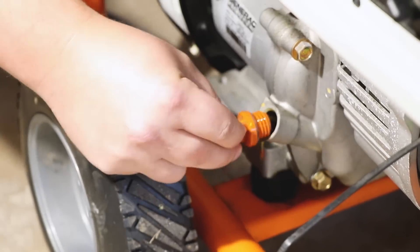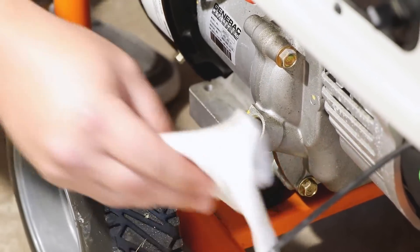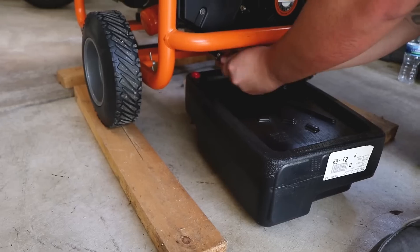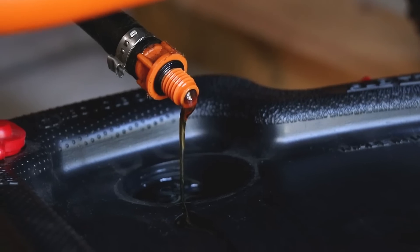Next thing we want to check is the oil — both cleanliness and oil level. The reason we're doing this before changing the oil is to make sure the oil level is high. If it's lower, that may mean that the generator is burning oil and might have issues down the line. On this particular model there's no dipstick, but it does state in the manual that the oil needs to be at the thread line. This unit actually looks a little over full, so we're going to drain this oil and put fresh oil back in. This generator has an oil drain tube; others may have a drain plug. Either way, you're going to want to have an oil pan underneath it. We're going to open up the drain tube — you'll know it's completely empty when it stops dripping oil.